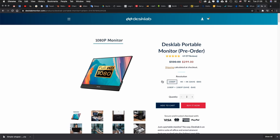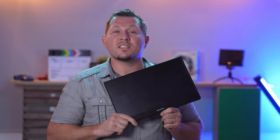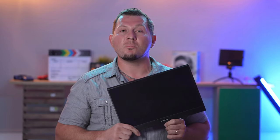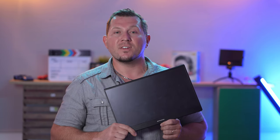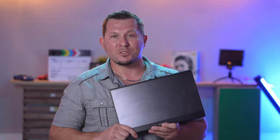As for pricing, the 1080p version that we used currently sells for $300, while the 4K version goes for $400. That was our review of this 15.6 inch portable monitor by DeskLab. Check out the full review on our website at lensvid.com. Subscribe to our channel and come back for more videos coming soon.